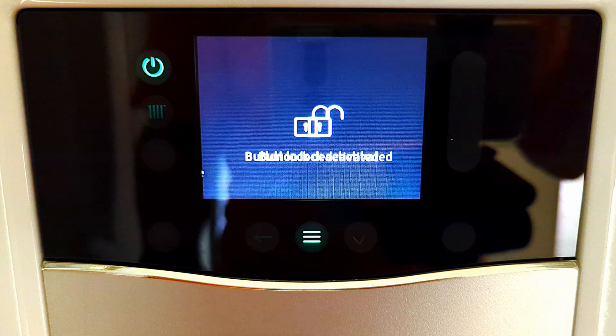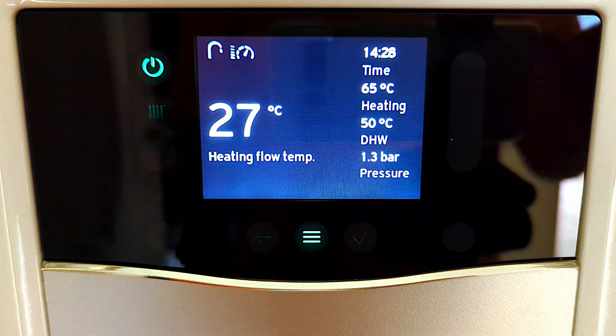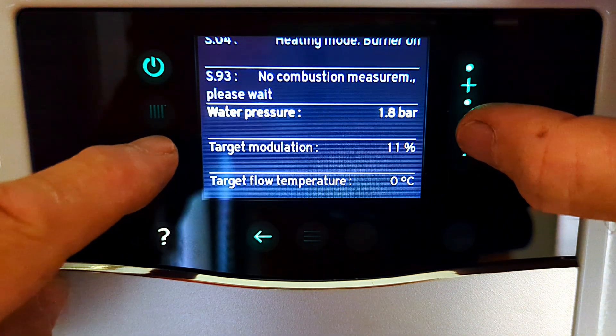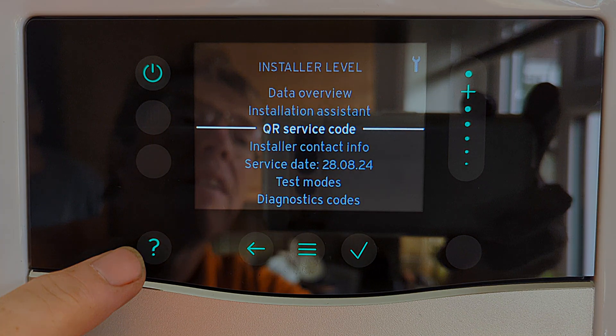I've just backed out of installer level. I'll show you this last one - button lock. If you haven't seen that before, it's really straightforward: just press tick if you want to lock the screen, and you can see it says 'activated'. Now you can't do anything on the screen, but if you just press and hold for three seconds it then becomes unlocked again. This video has turned out to be a lot longer than I was thinking - it was just going to be a quick video showing you that data overview in case you missed it, but playing around with those QR codes made me realize they were way more useful than I thought.